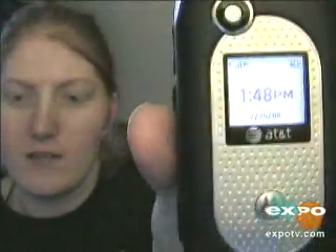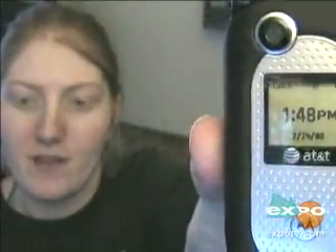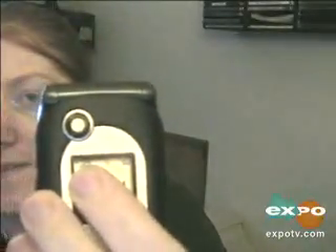It does come in silver, I think, but as you can see there's the time, I have two bars for my battery left, the date, and that smiley face in the middle of the screen — I can't get to it right now — right where my finger's at is the push to talk. And then we have the service, right there, showing how many bars I've got.